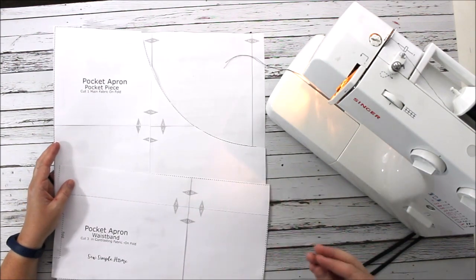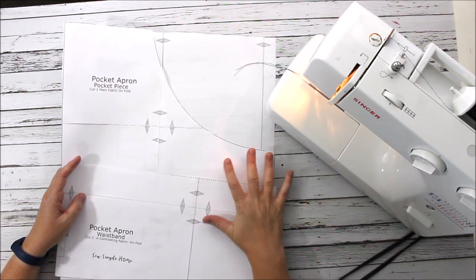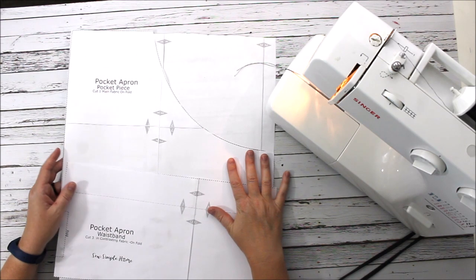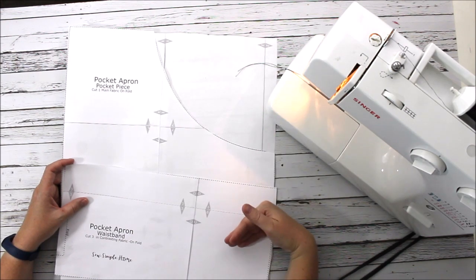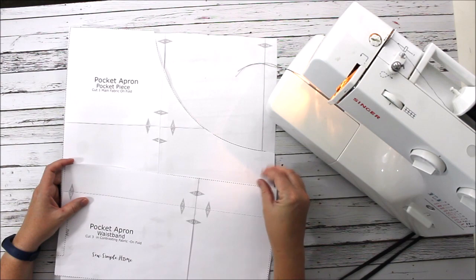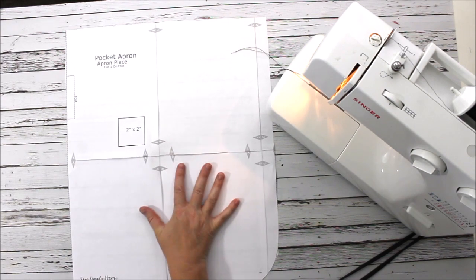The first thing you're going to need to do is go down to the link in the description and grab the pattern so you can cut it out yourself. It's free — it'll take you to the blog where our photo tutorial is, and at the bottom of the page there's a peach button that says 'Get the PDF Pattern.' There are three pieces to the pattern: the base of the apron, the pocket of the apron, and the waistband.